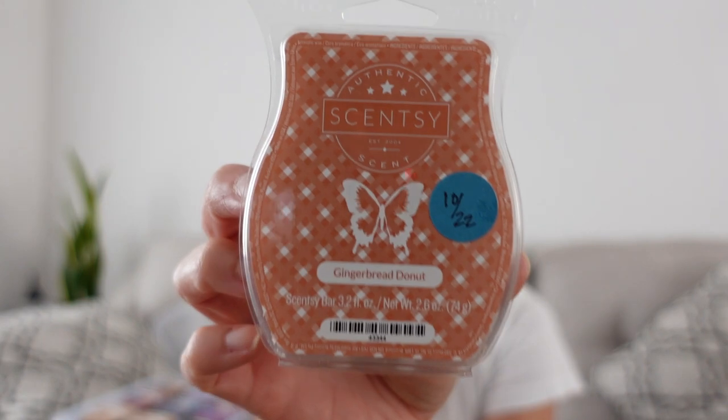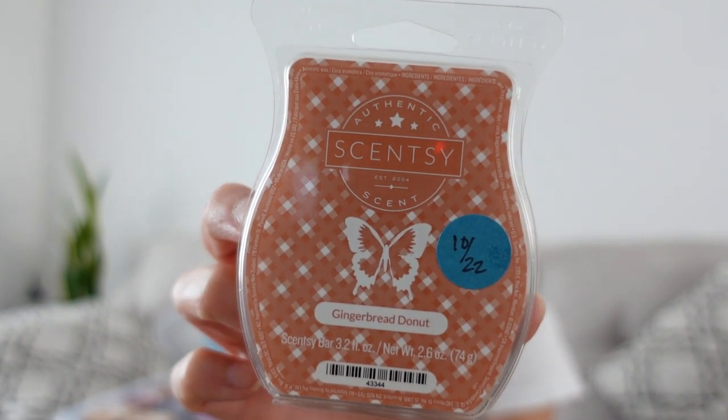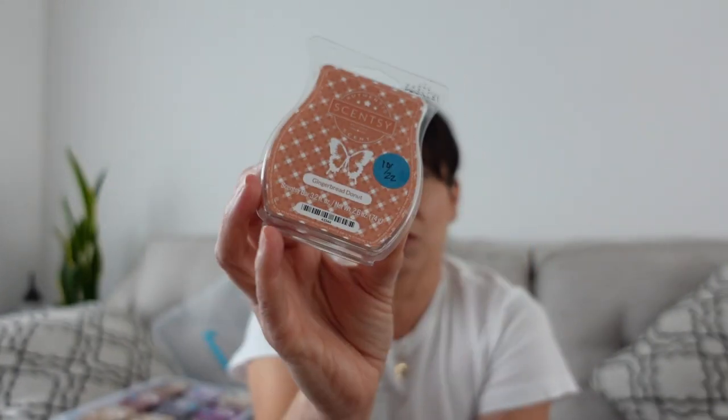Gingerbread Donut is another one — I think these were from that bakery bundle I picked up last year. I haven't warmed this one at all. It's just gingerbread donut and it's very strong — there's a strong gingerbread note. I also feel like there's like a maple in there or something. So that's Gingerbread Donut.